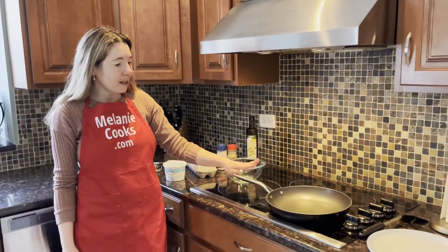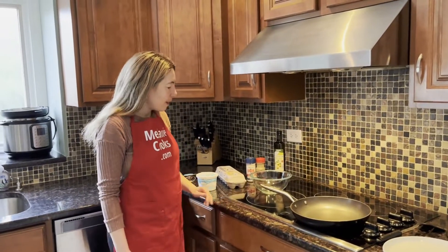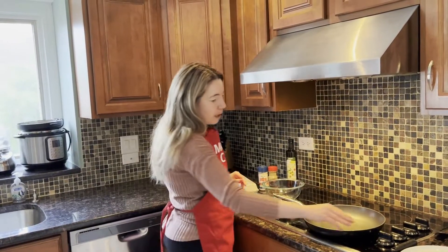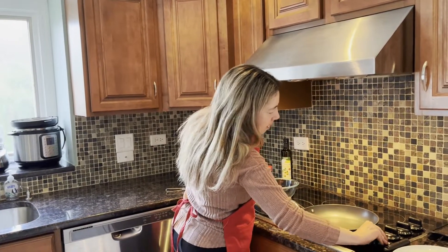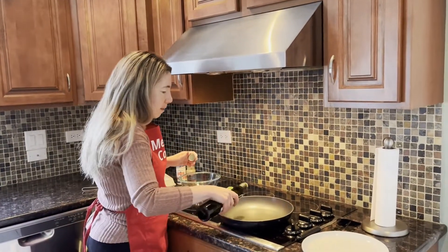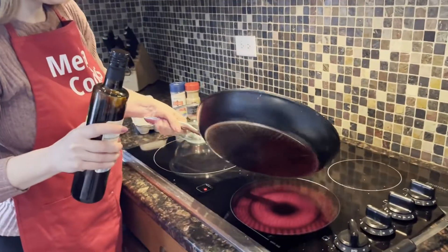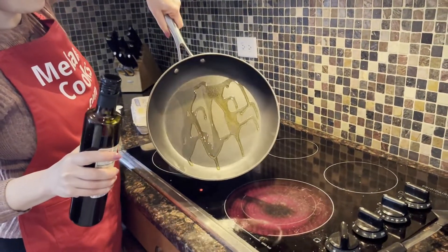Or if you have a non-stick pan, you can even cook it without oil if you'd like, it will still work. I'm going to start by preheating my frying pan — just turn the heat up on high and add a little bit of oil. For a non-stick pan you don't really need too much oil, just a little bit.